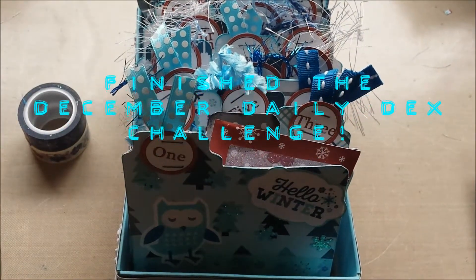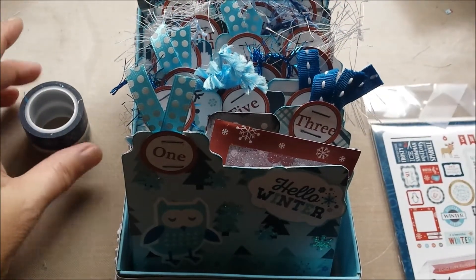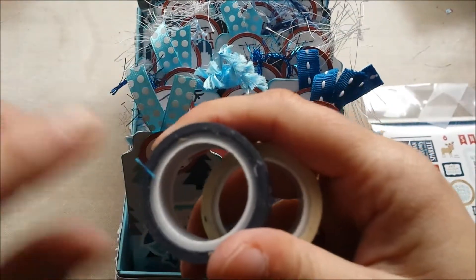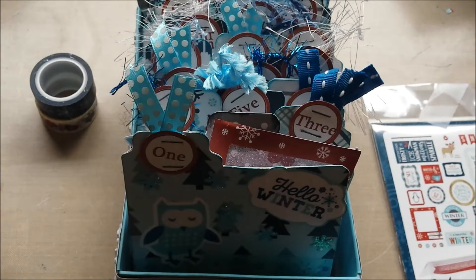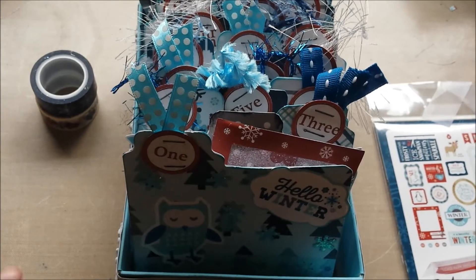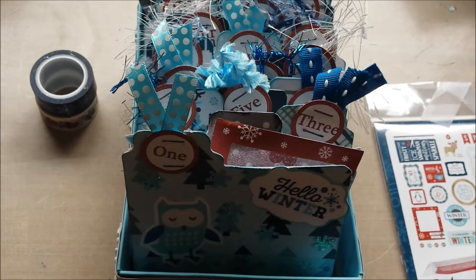Hello everybody, Marjolein here. Welcome back to my channel. Gosh, it has been a while — more than a week since I was last here. I'm sorry about that, but I just didn't have time. I didn't even have time to craft, let alone make a video.